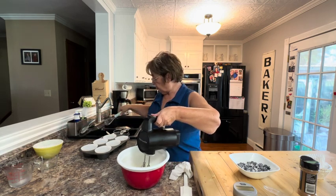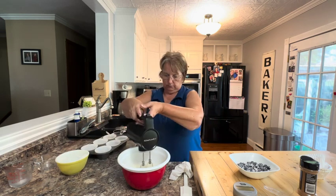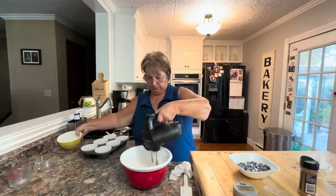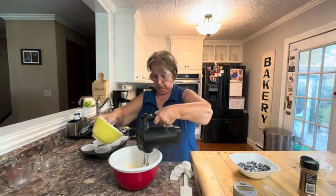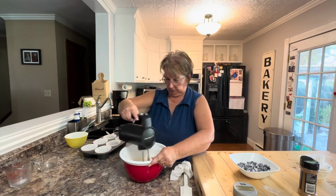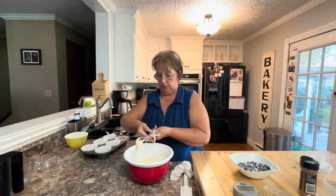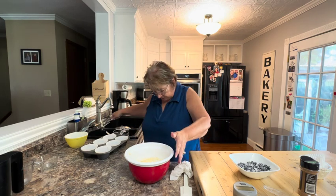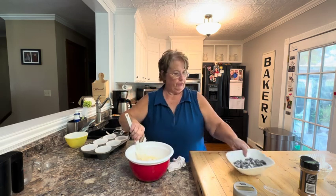Then I want to gradually add that flour. We don't want to overmix because your muffins will come out flat or peaked. I'm going to fold in those berries.